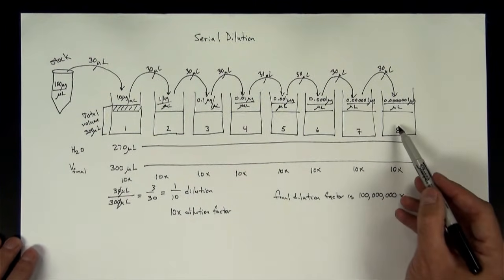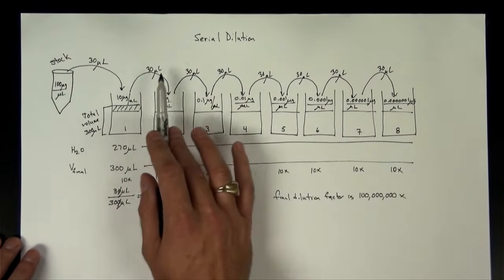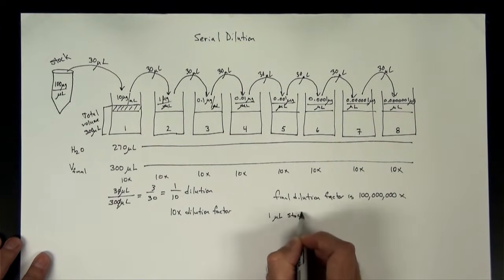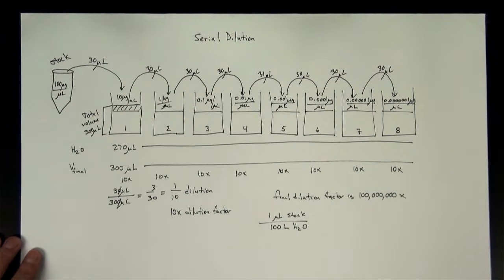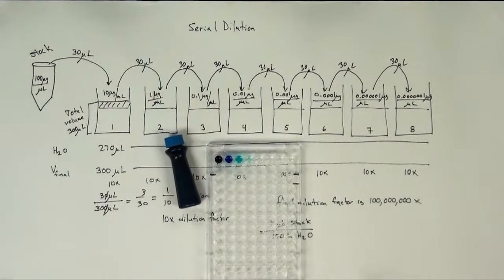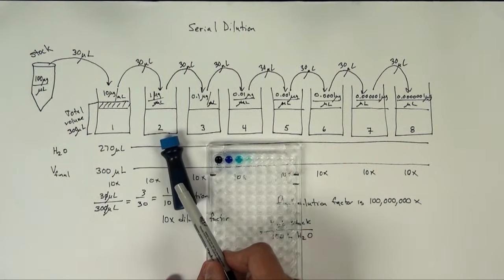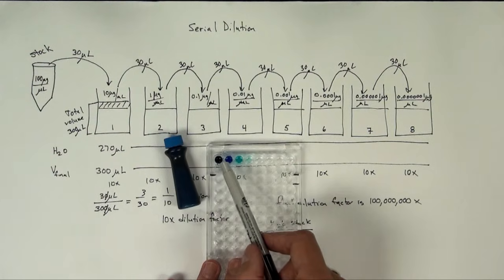In this particular case my final dilution factor is 100 million — this well is 100 million times more dilute than the original stock solution. Another way to put it: if you wanted to achieve this without serial steps, it would be equivalent to 1 microliter of the stock per 100 liters of water. So going back to our plate, the first well is one-tenth the concentration of the stock, and the well on the far end is 100 million times more dilute. By using equal volumes transferred in a serial manner, we achieve equal dilution factors between each well.